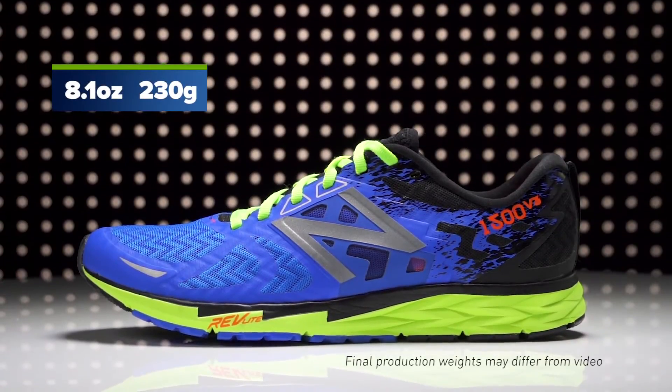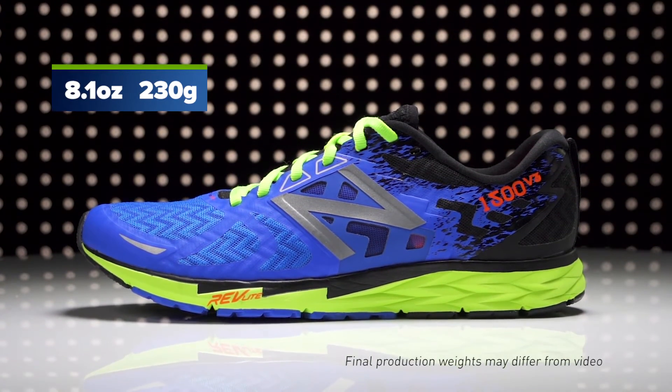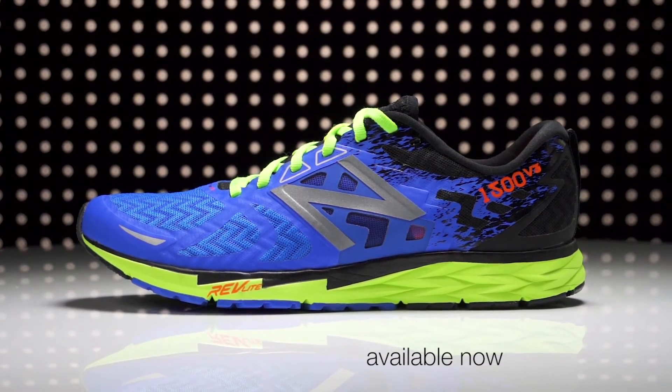Weighing in at 8.1 ounces for men, the New Balance 1500 V3 will be available in January 2017 at Running Warehouse.